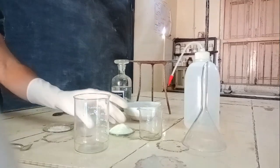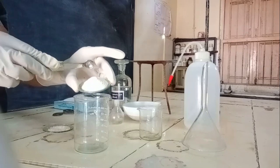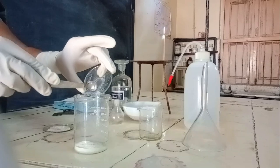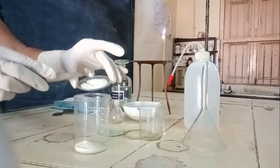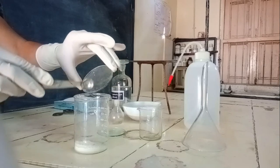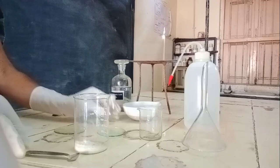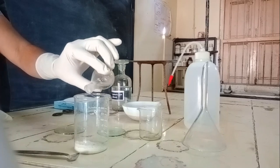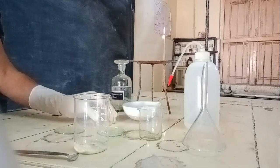Transfer 3.5 grams of ferrous sulphate to the beaker carefully. To the same beaker, add 1.5 grams of ammonium sulphate crystals with the help of a spatula, then add 2–3 ml of dilute sulphuric acid. This dilute sulphuric acid prevents the hydrolysis of ferrous sulphate.